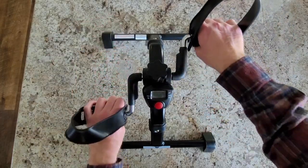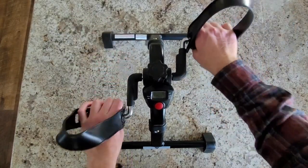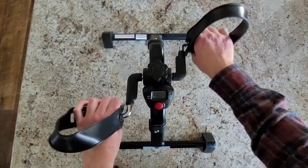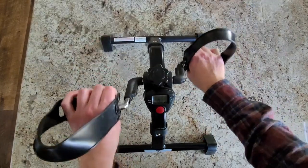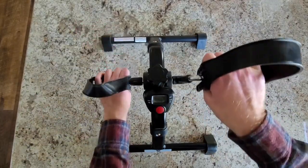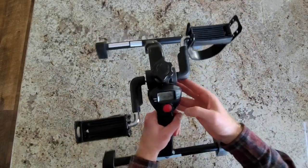There is this counter as well. It does calories, and it counts how many rotations this does, so you can really keep an eye on what you're doing — what are you exercising, how many calories are you burning off, did you make a record with how many rotations you made with the peddler? You can see here the screen that it comes with, which is very good and very convenient.